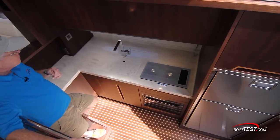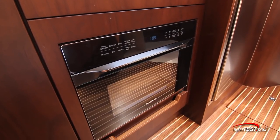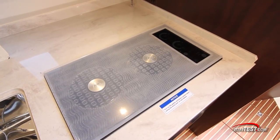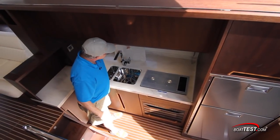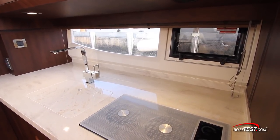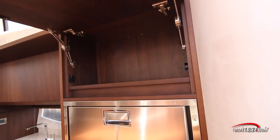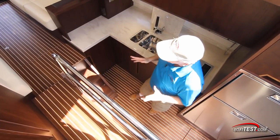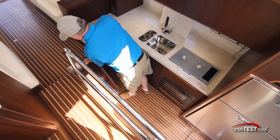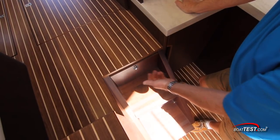Moving forward to the galley and down to the lower deck, there's plenty of storage underneath. There's a convection oven, double burner electric stove, a double basin stainless steel sink with a place to store the cover. There's a hull-side window plus an opening port light just ahead, a refrigerator and freezer, and storage up above. As an example of how Galleon doesn't waste any usable space — at the stair treads there are pull-out drawers, and they're self-close.